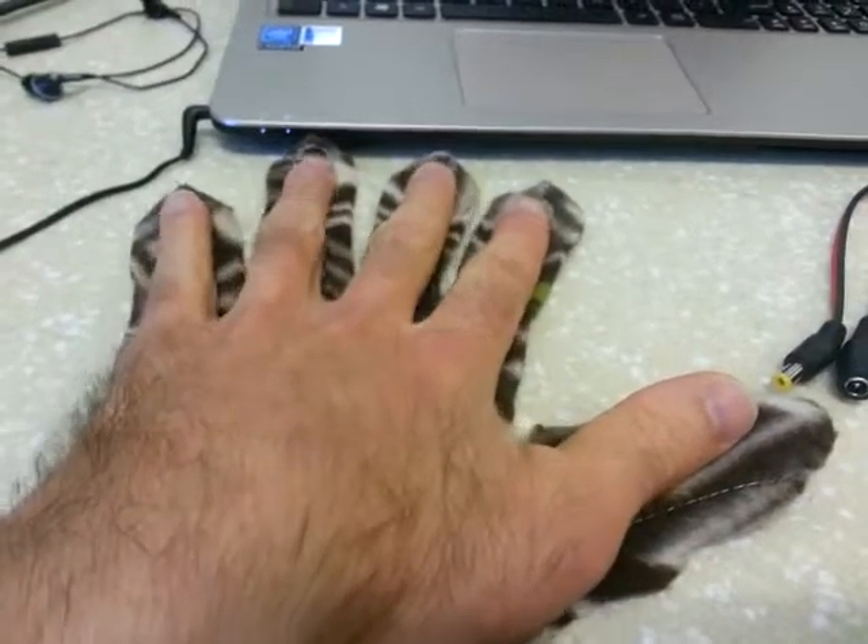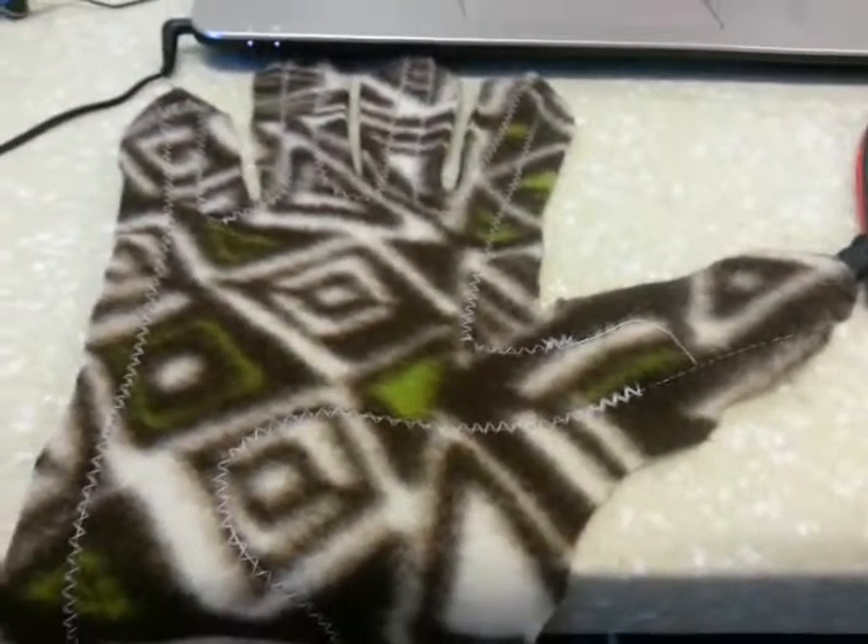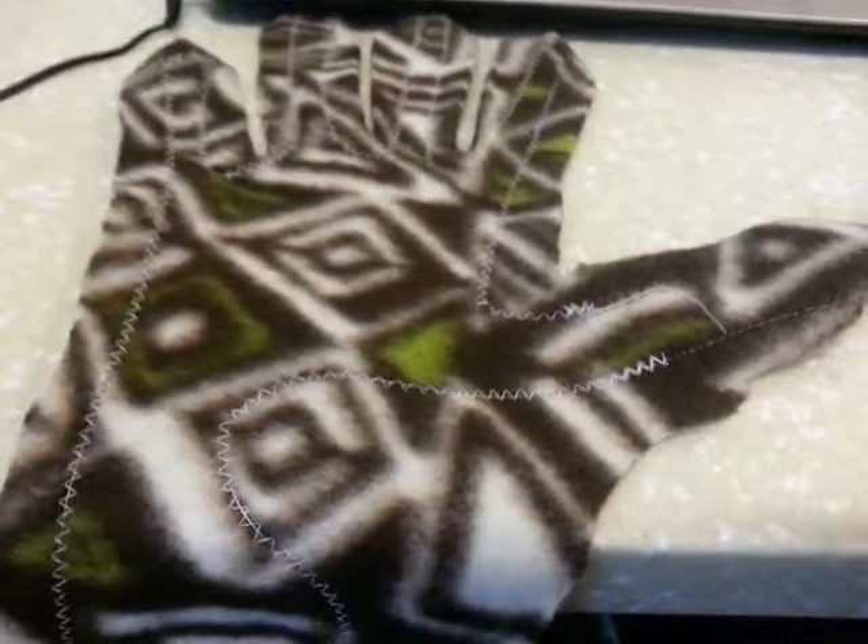It won't get too hot on you. How you adjust the temperature is whether you go shorter or longer.